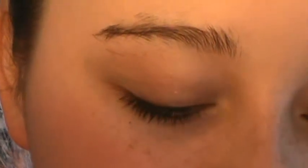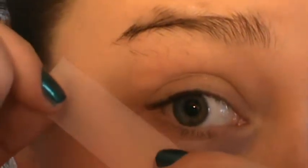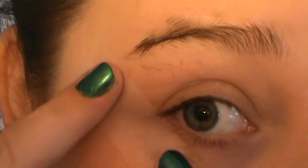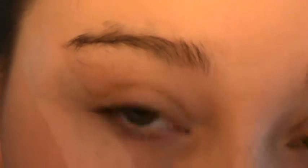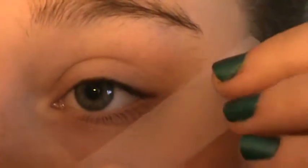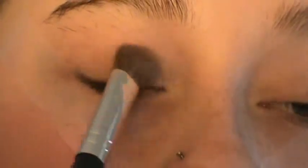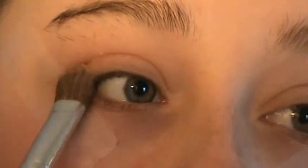After applying your primer, go ahead and take a strip of tape — we're going to use that to cut the crease. I go from my lower lash line up to the tip of my eyebrow. My eyebrows look pretty gnarly in this clip because they're not fully done yet, so ignore that. Taking that pink shade from the palette, apply it all over the lid from the tear duct to where we're cutting the crease.